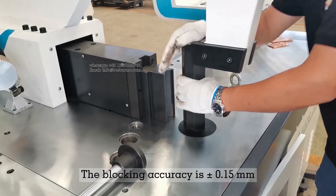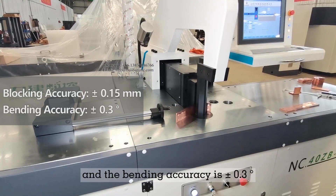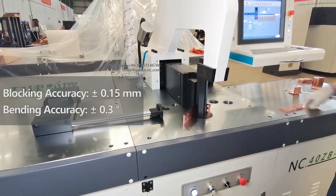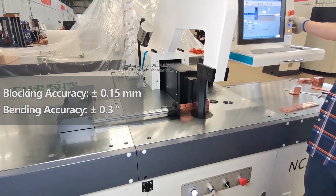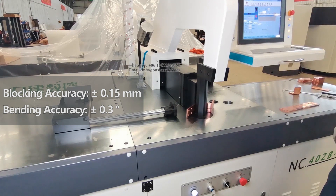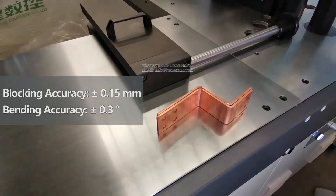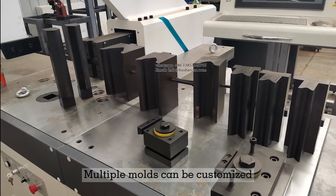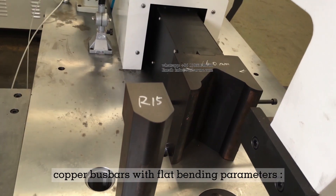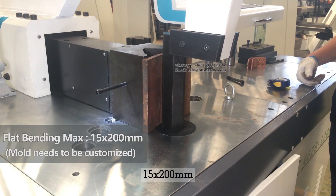The blocking accuracy is ±0.15 millimeters and the bending accuracy is ±0.3 degrees. Multiple molds can be customized, supporting copper bus bars with flat bending parameters up to 15 x 200 millimeters.